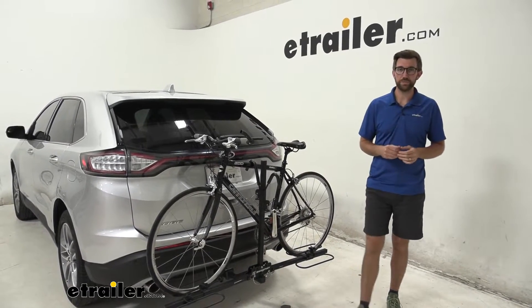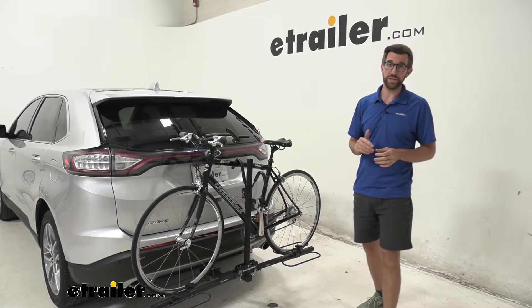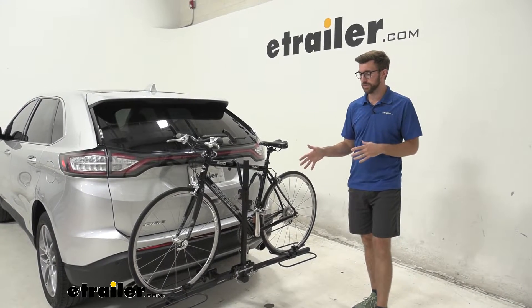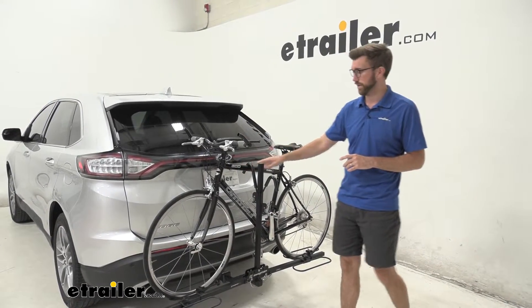Hey everybody, Zach here at eTrailer.com. Today we're taking a look at the Swagman XC2 bike rack on our 2018 Ford Edge. This is going to be a two bike hitch mounted bike rack, and it's going to be a frame mounted style bike carrier.